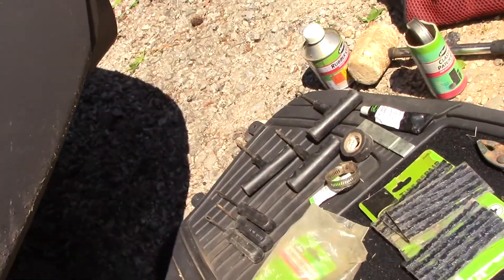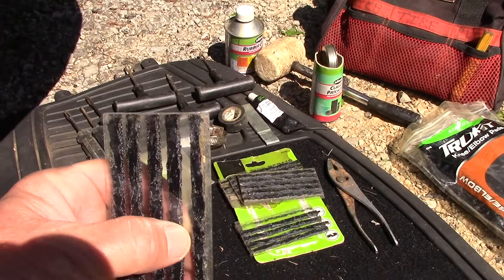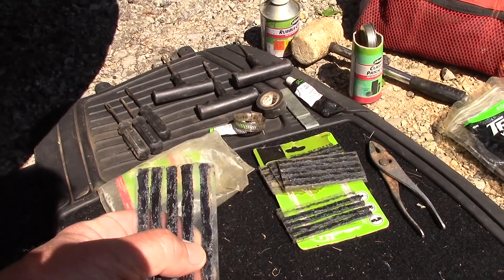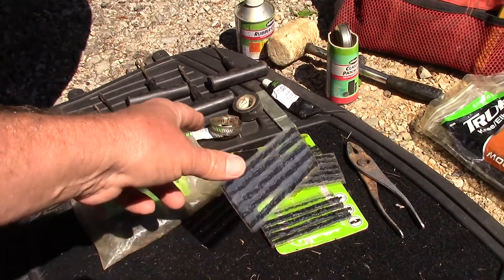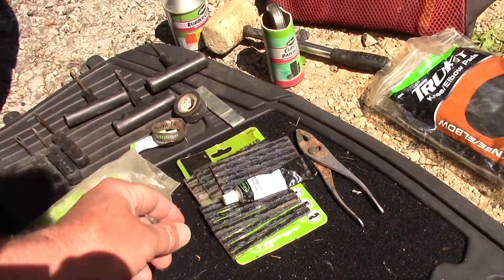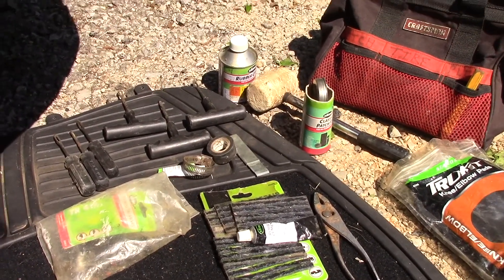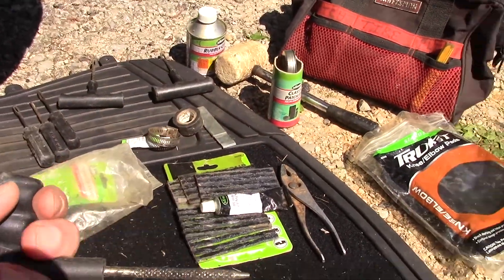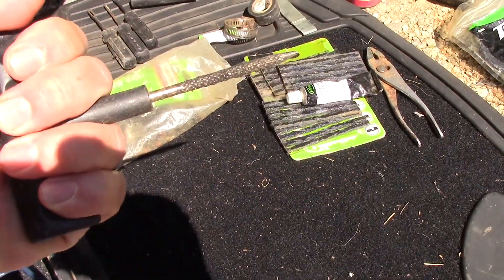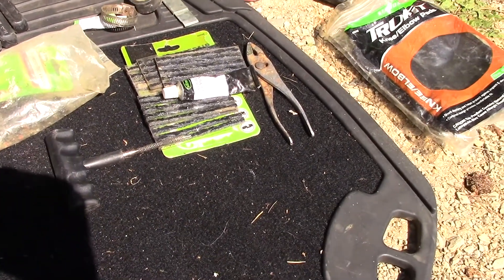But it's not hard to do. What you do is you take these plugs, which are basically tar-impregnated rope, and you will force it into the hole, then you will trim it off, check it for leaks, and air it back up. Now, that's oversimplified. What we'll also do is put a little bit of rubber cement on there to hold everything in place and to make sure we have a really good seal. And we're going to actually make the hole larger — we're going to expand it with kind of a rasp.